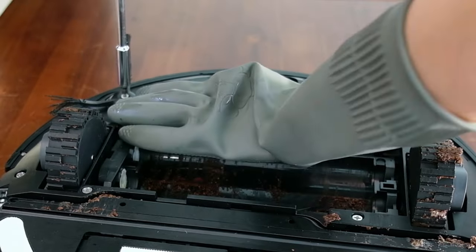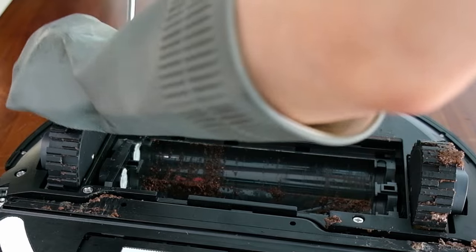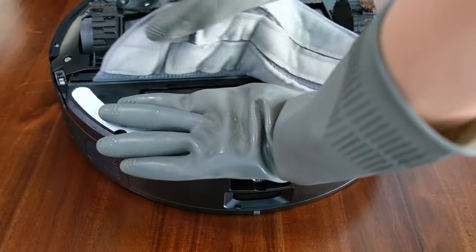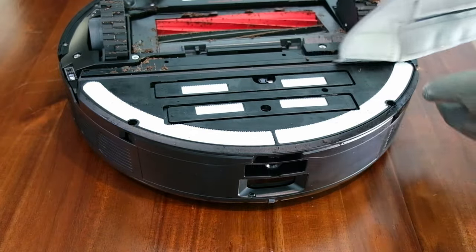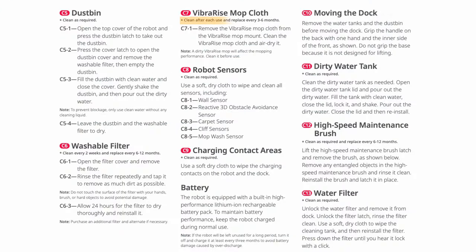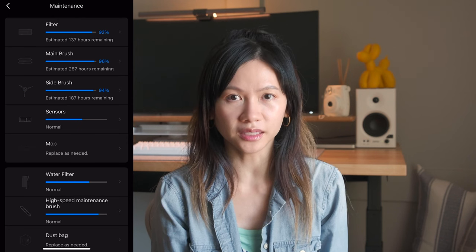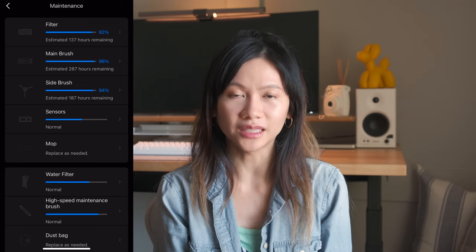You can easily remove the side brush by unscrewing the middle screw. Next, the mop cloth is attached to the mount with a velcro strip. Lift it off to detach, then slide it out from the mount. Roborock recommends replacing the mop cloth every 3–6 months. Although the Roborock app can tell you the life of a lot of parts of the robot under the main section, the mop and dust bag are two parts that unfortunately don't have these readings.